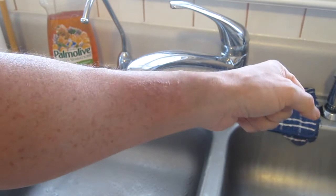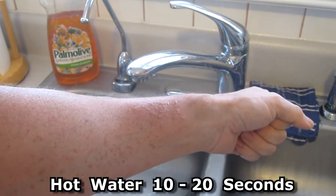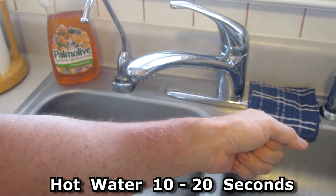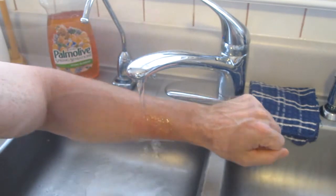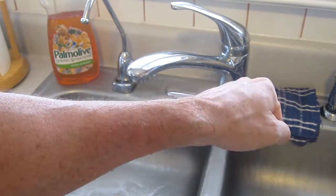The best way I've found to get relief from the itch is to run it under the hottest water you can stand for 10 to 20 seconds. And that will get rid of the pain for two or three hours.